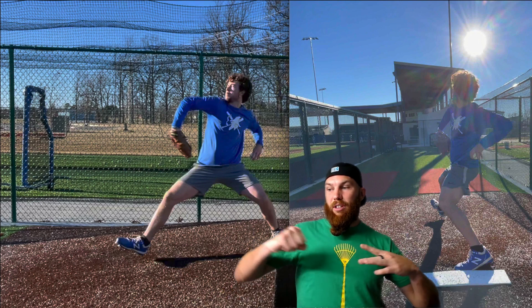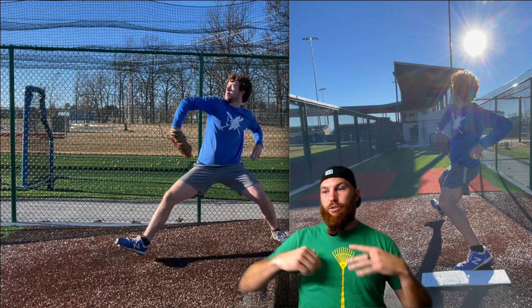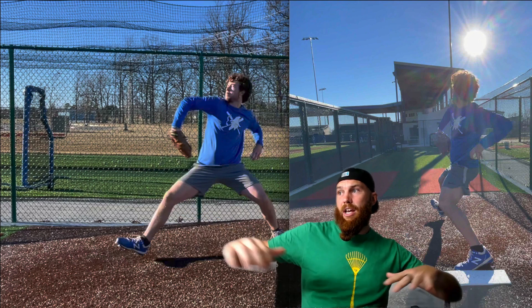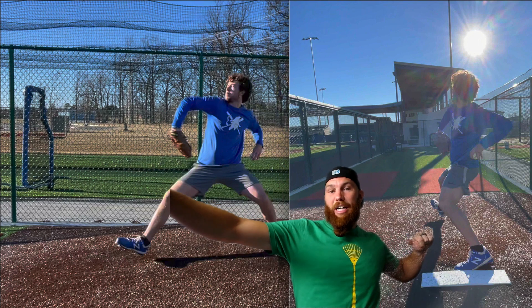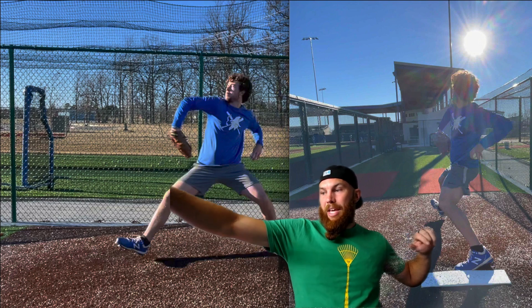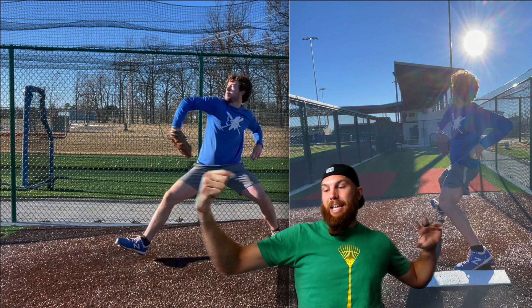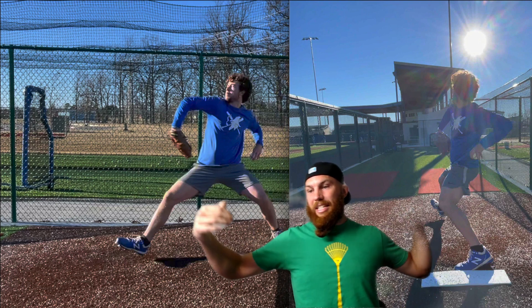Now with glove arm extension, you're just buying time for your trunk to rotate. So you get in, establish direction or plan of rotation with your glove arm, and then that starts the process to elbow flexion. And then essentially your trunk goes and gets it.